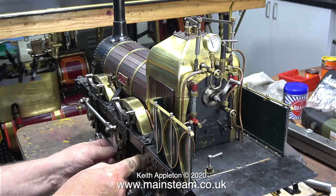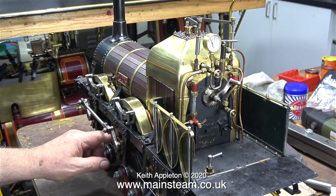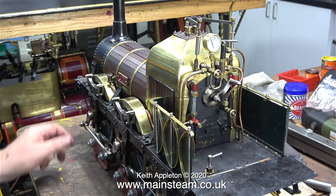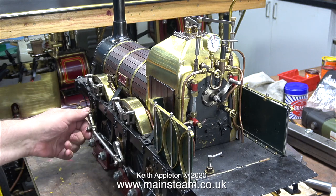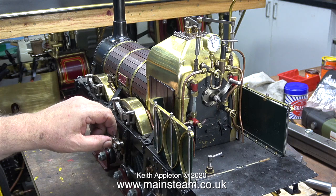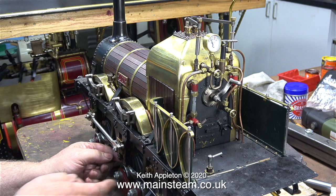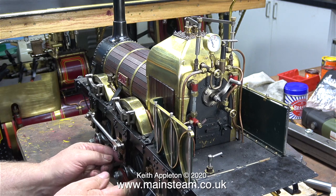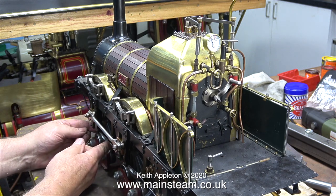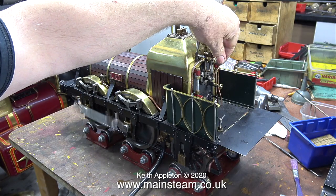It will be a while before I fix this problem because I have too many jobs currently underway. The play in all of the crank webs on the main crank axle is the reason why the wheel looks like it's wobbling about — in fact it's definitely wobbling about; it was the first thing I noticed. Other problems related to the main crank axle: the external crank that connects to the coupling rod is loose, the crank pin is also loose, and the coupling rod needs rebuilding.